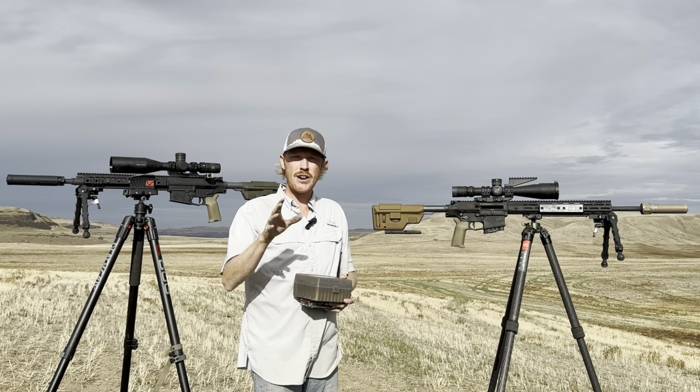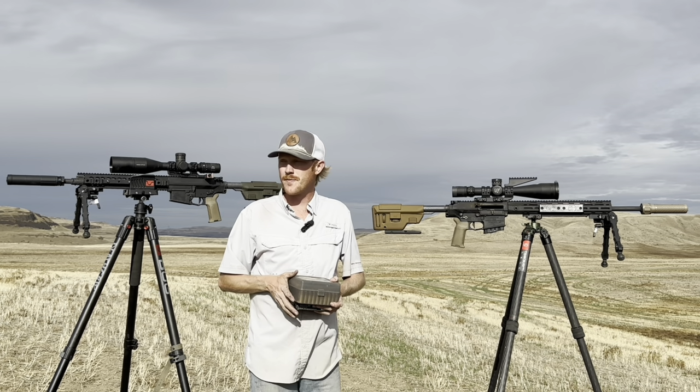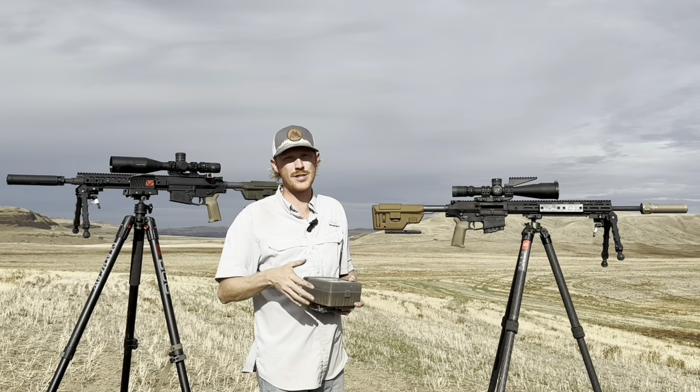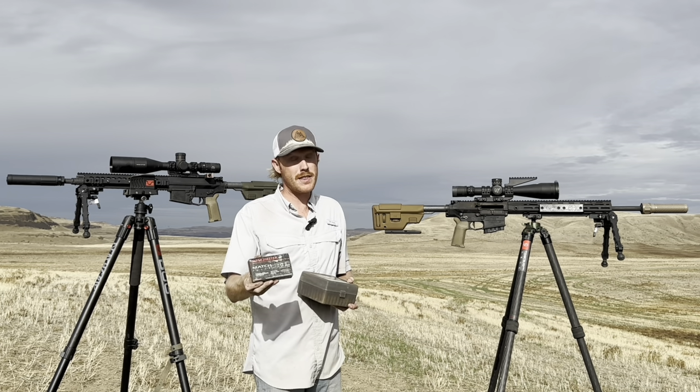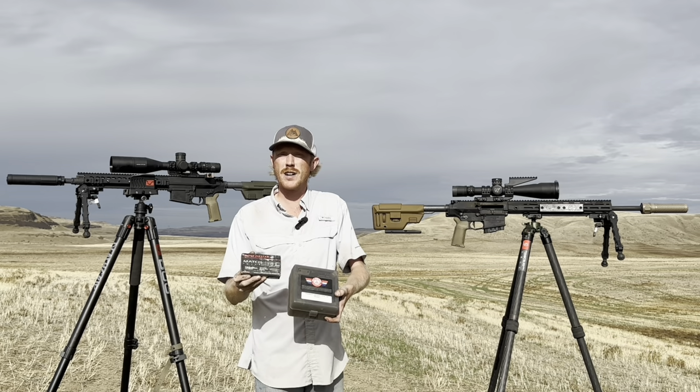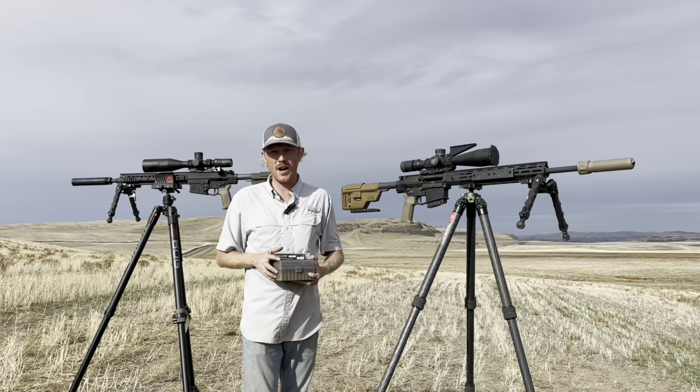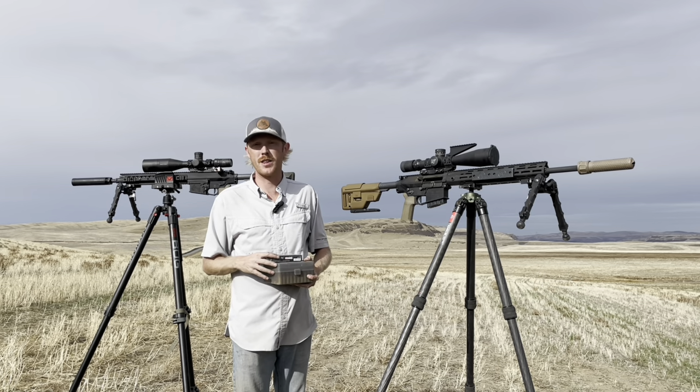Let me know in the comments how you think each of these rifles is going to perform. Do you think we've got consistent shooters out to a thousand yards? Do you think we'll push further? What are your expectations for the M118LR versus the 176 A-Tip? Comment down below while I'm shooting and I'll catch you at the end with a quick summary.